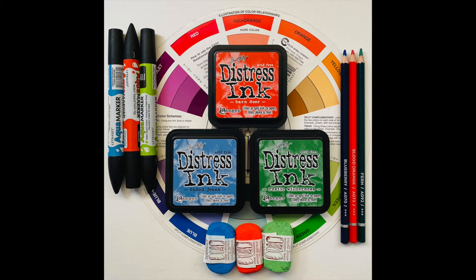Hi there! It's week 7 and we're working on our featured color red-orange with split complementary colors of blue and green.